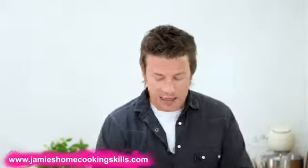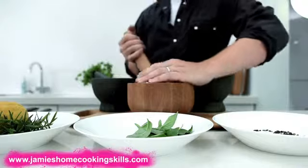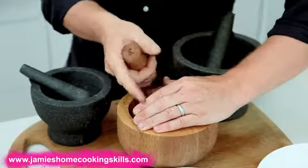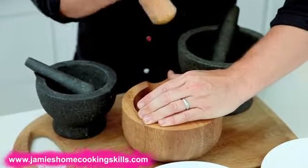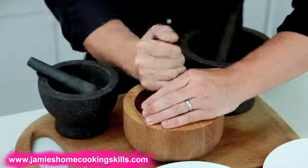Everyone just thinks it's about clanking it in. You've got two methods. You've got bashing — and it's as simple as bashing. What I would suggest is to get in the knack of putting your hand over the pestle and mortar to kind of protect against ricochets and stuff like that. That's a big important thing. You can also put a cloth around it if you want, and that will really stop it. So, bashing.